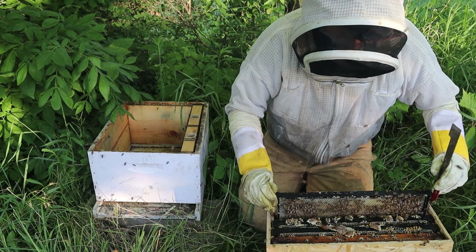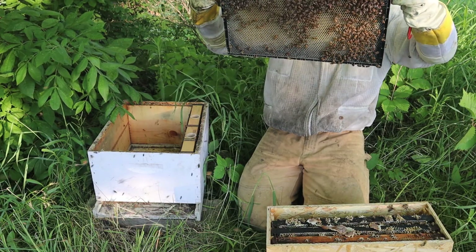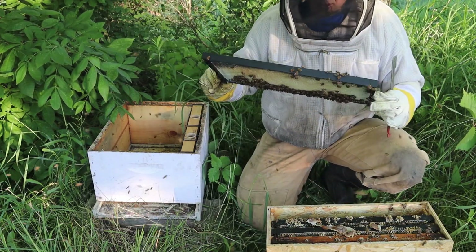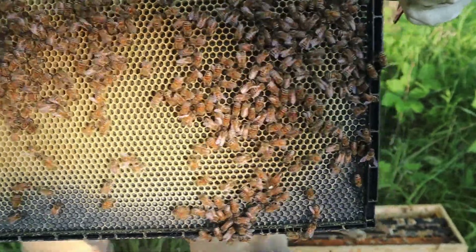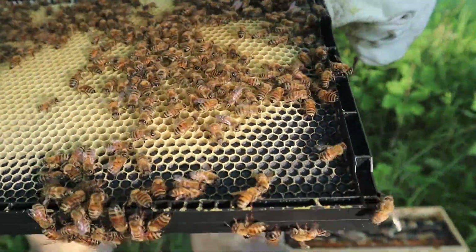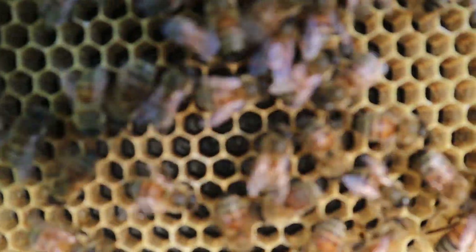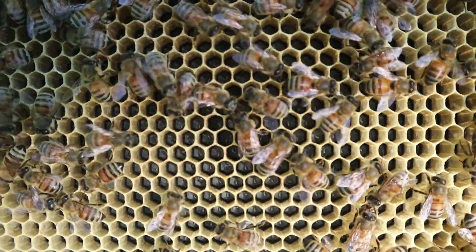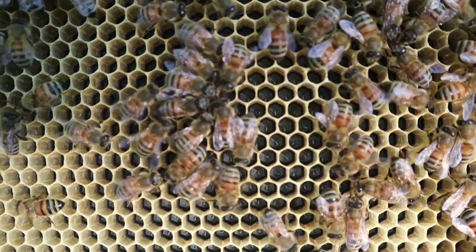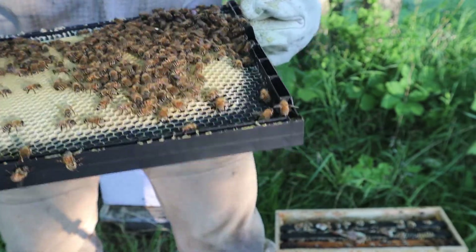This will be the first time I'll have worked with these. These are one-piece plastic acorn frames, and they're drawing them out beautifully. We found our queen on the first frame we pulled — she's way down there at the bottom with the white mark. Gorgeous. She has laid in almost every one of these cells. Just little eggs down there — those little grains of rice in the bottom of the cells. The black foundation makes it pretty easy to see. Feels good to see that queen already.